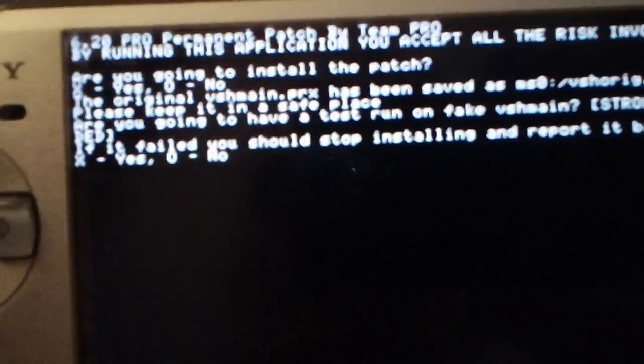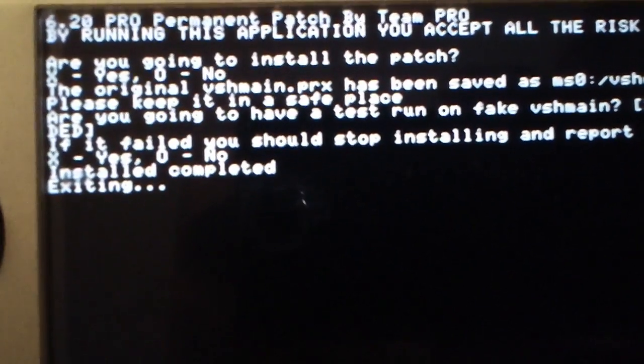This is the same thing we did before. Are you going to install the patch? Press X for yes. It'll tell you the same thing. Now it says: do you want to do a test run? No, because we already did the test run — so you hit circle. Install completed. Exiting. So now you're all set; you have the permanent patch installed.